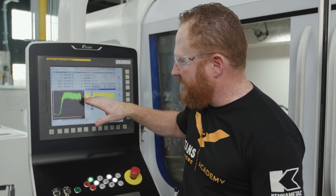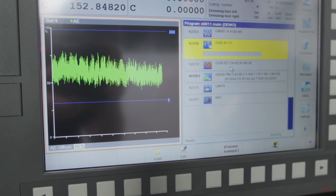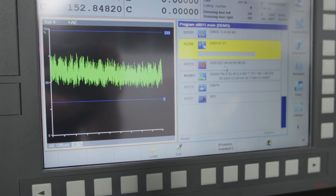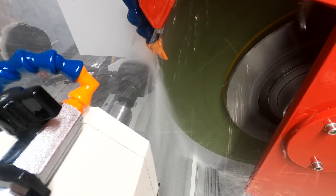Now we've made contact with our cutter — that's consistency. This is how we're gonna view and do our first article setup to ensure that we're making good contact with the part. You're not gonna hear it with your ears; you've got to use the instruments that Studer gives us.